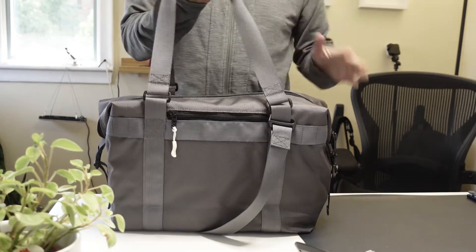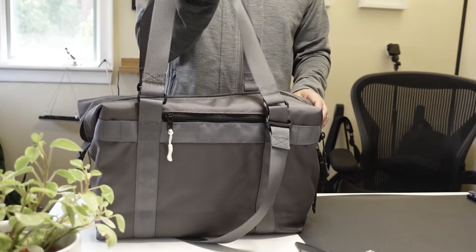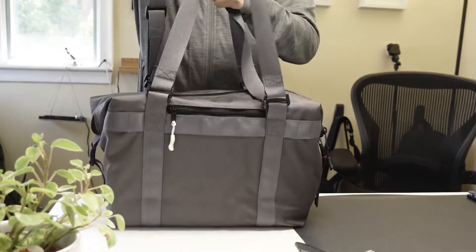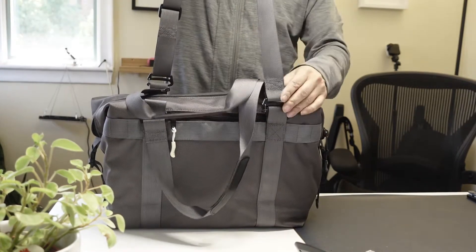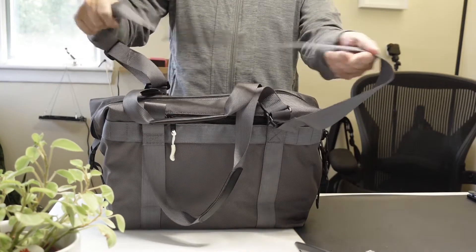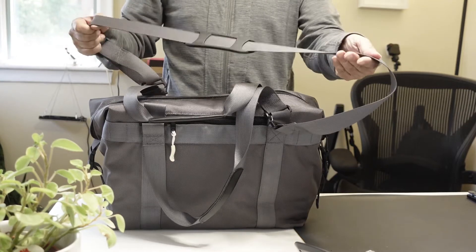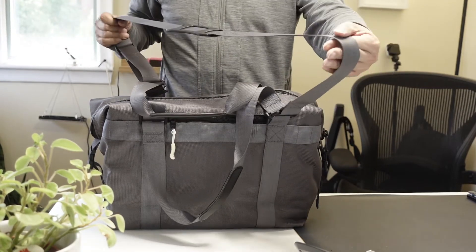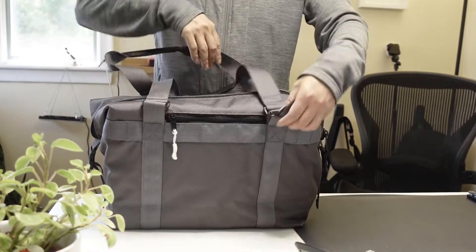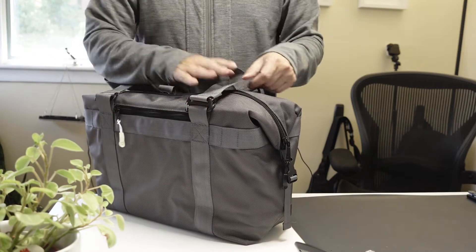It has multiple carry modes — there are the handles, or there's a strap that you can clip on diagonally on this loop and on this loop. This is length adjustable so you can carry it high or low on your body depending on how much length you put in the strap, and these straps are detachable, very much like all the other strap systems by Dispatch.